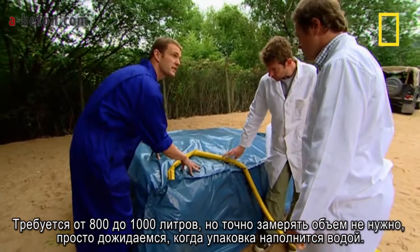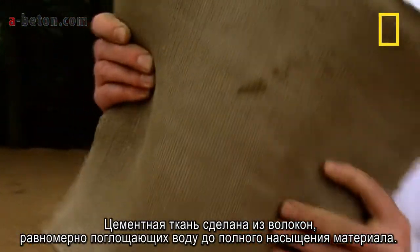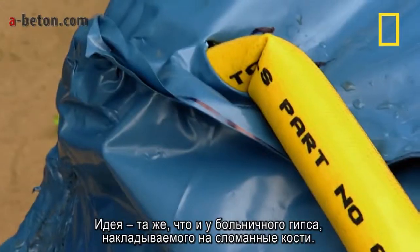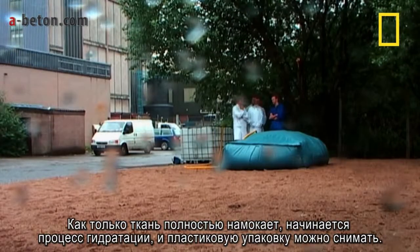But essentially, there's no measuring — you just fill the sack entirely with water. The concrete cloth is made up of fibres which evenly absorb water until all of the cloth is saturated. The inspiration came from the plaster casts wrapped around broken bones in hospitals. Once the cloth is completely soaked, the process of hydration begins and the plastic casing can be removed.